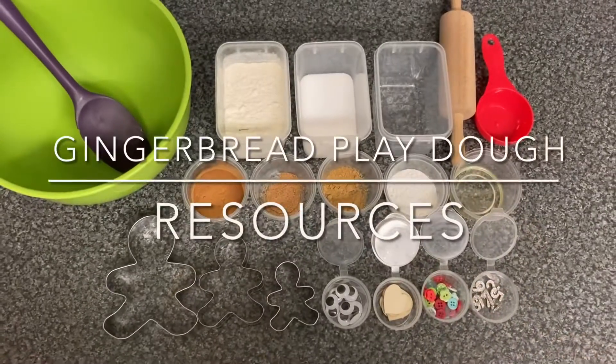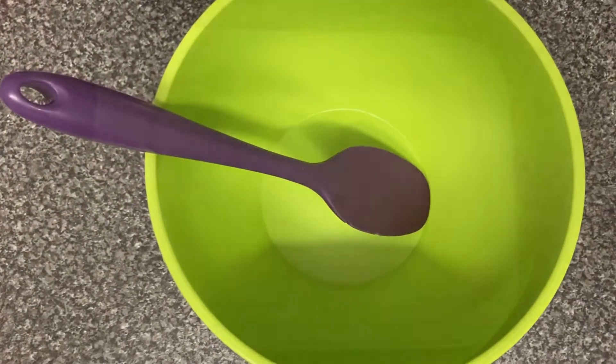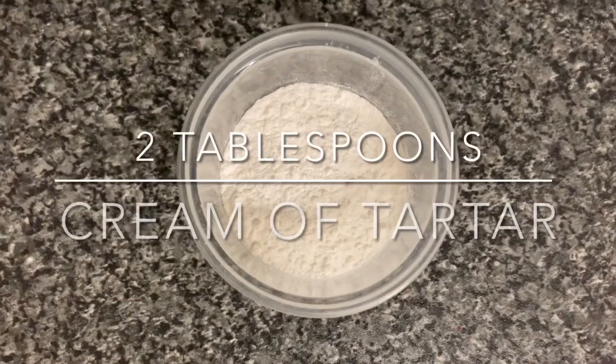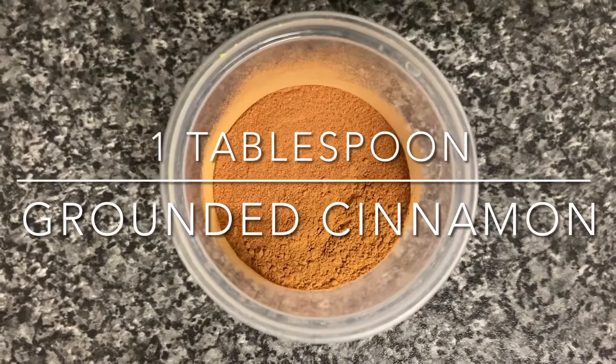To make the gingerbread play-doh you will need a mixing bowl and a spoon, one cup of flour, half a cup of salt, two tablespoons of cream of tartar, one tablespoon of ground cinnamon.